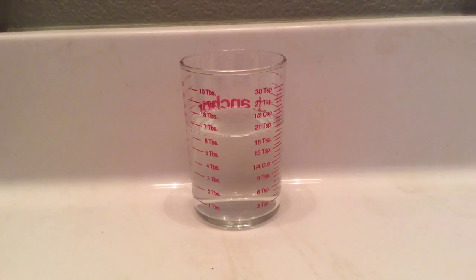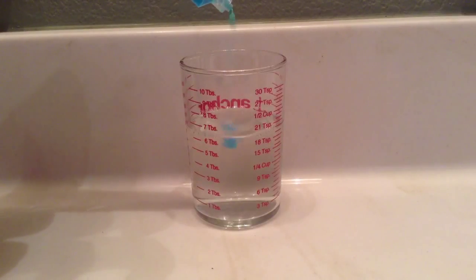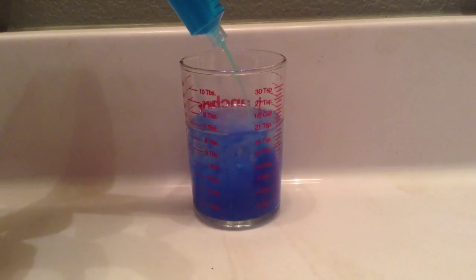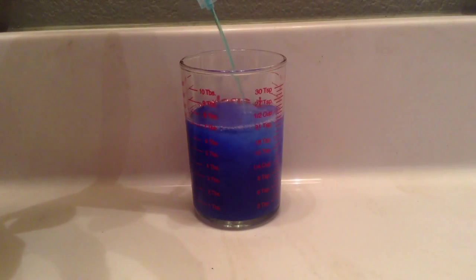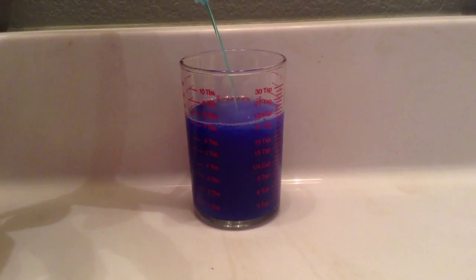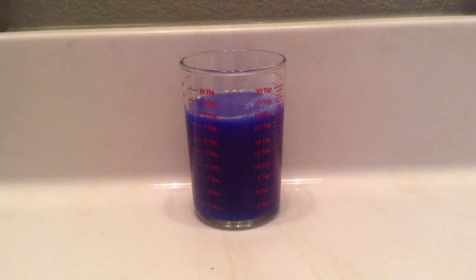It forms a chemical known as tetraamine copper sulfate. You'll see the reaction here in just a second. It'll be a little foggy at first, and then it'll start to clear up, and it'll be this really deep sapphire blue clear liquid.